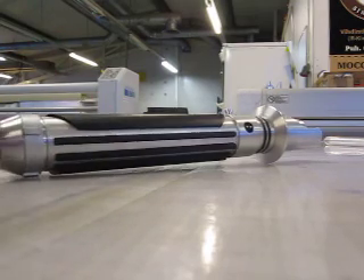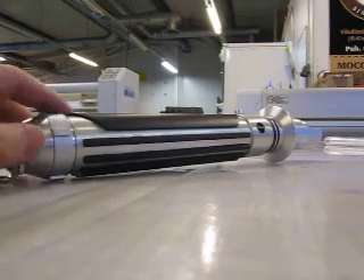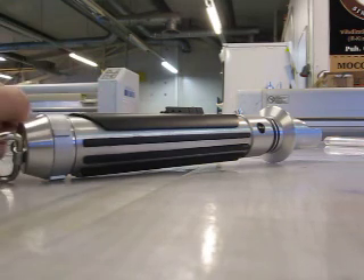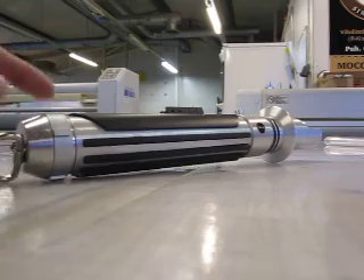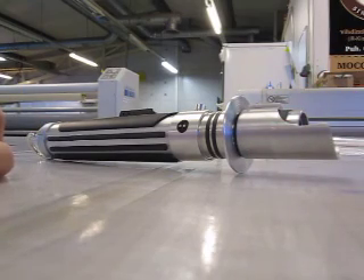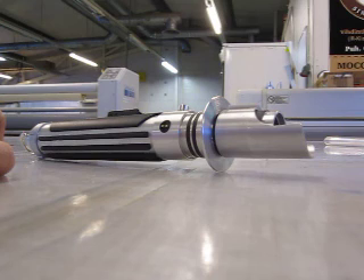Electronically, the saber is very basic. It has a Master Replicas Force Effects soundboard from a Yoda saber, a triple-A battery holder so you can use either alkalines or rechargeable NiMH batteries, and a small 20 millimeter speaker.